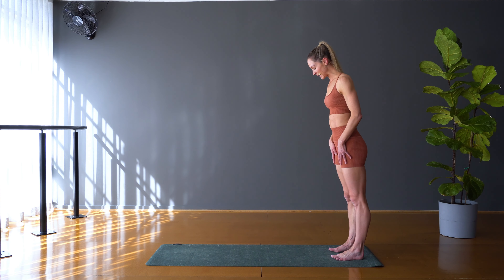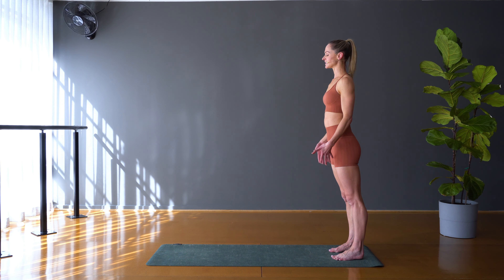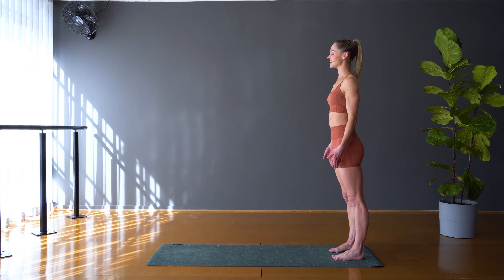We're going to start standing today, so when you're ready let's start standing at the back of the mat. Setting the feet hip width apart, let's close off the eyes, just let the arms rest by the sides. Here, just come into your breath, let the outside world fade away and start to bring your attention to your feet — really ground down into all four corners of the feet: outside the big toe, outside the little toe, the inner and the outer heel.